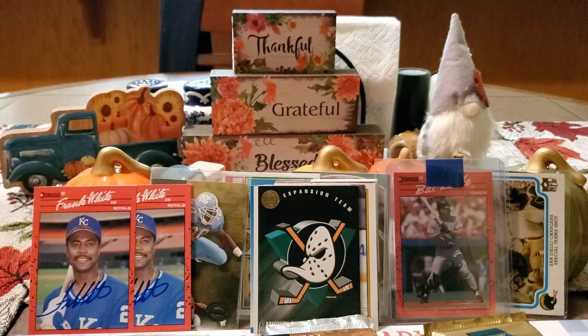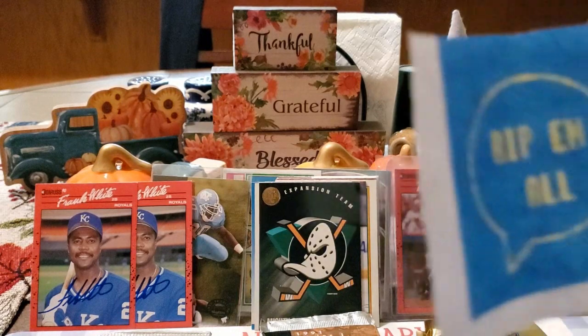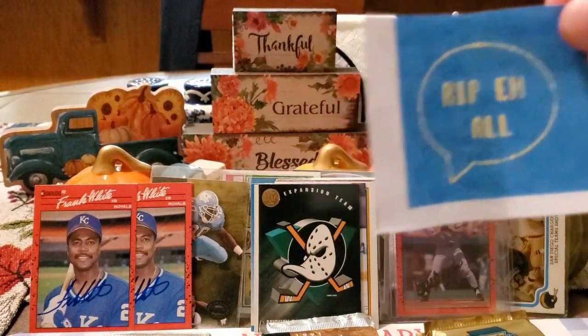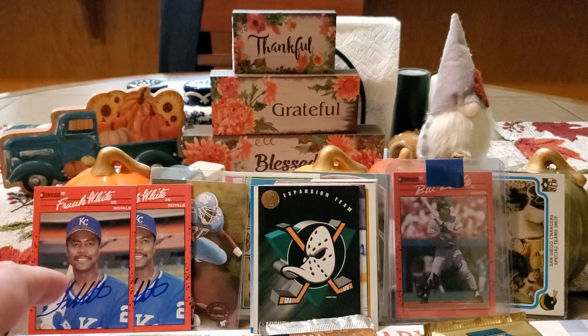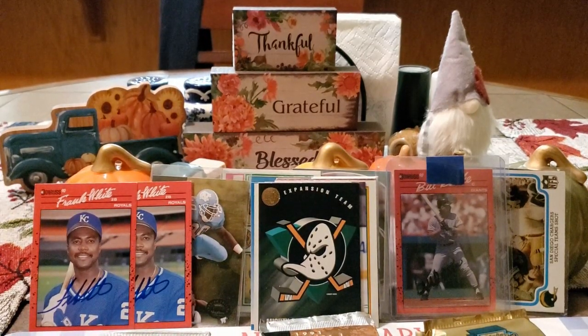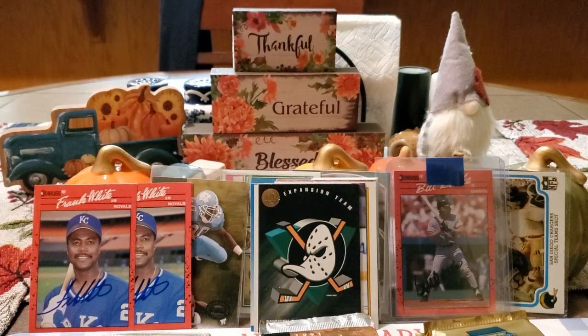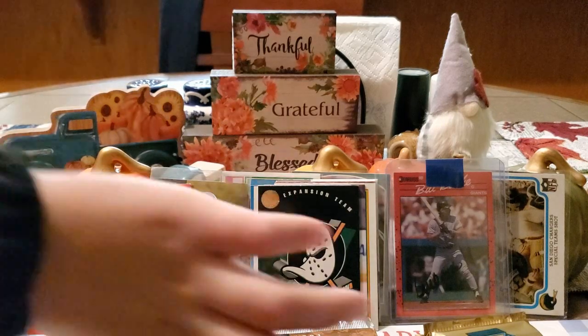And that will do it for the video. A big huge thanks to Rip Em All. A big huge thanks to Klump's Cards. Glad to get Mr. White back and glad to get the purchase. That is all we got today, guys. Hope you enjoyed the video. Hope you guys are getting a ton of returns as always. Can't wait for the Free For All contest to start here on the 1st of November. I hope you all have a blessed evening. Until our next video — see ya, bye guys.